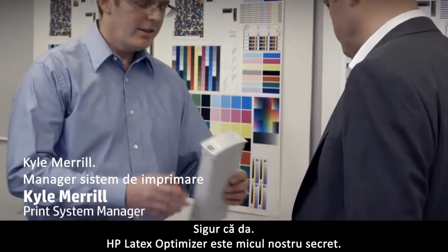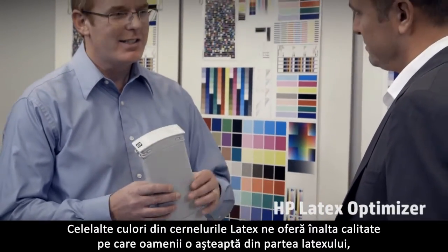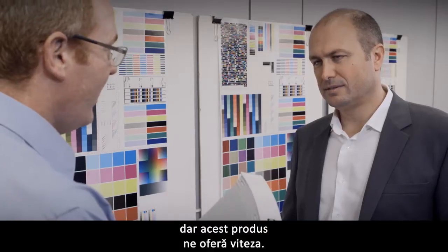Absolutely. The HP Latex Optimizer is our little secret. The other colors in the latex inks give us the great quality that people expect from latex, but this guy here gives us the speed.